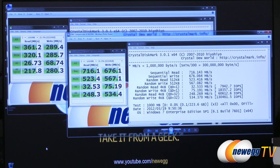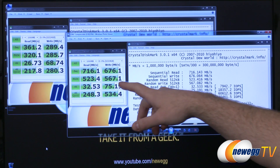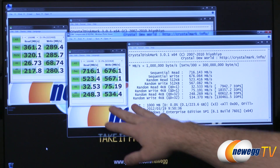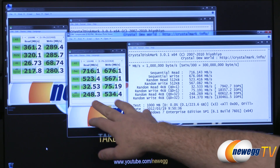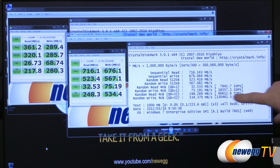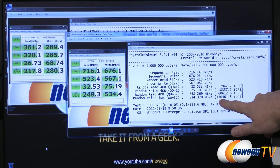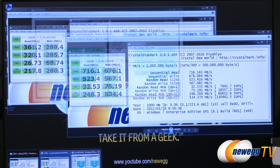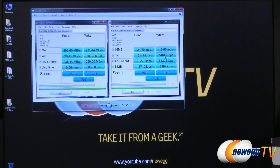CrystalDiskMark also has a compressible data mode, and here you can see the compression capabilities of those SANDFORCE controllers giving it a big boost. For reads we hit 716 megabytes per second sequential read and 676 megabytes per second sequential write. The 4K tests jumped up to 32 and 75 respectively. 4K queue depth 32 hit 248 and 534 — a massive number. Over here on the right we can validate the manufacturer's advertised IOPS numbers — we hit over 130,000 IOPS, which for server use is really, really useful, providing a big boost over mechanical and even typical SATA controlled SSDs.